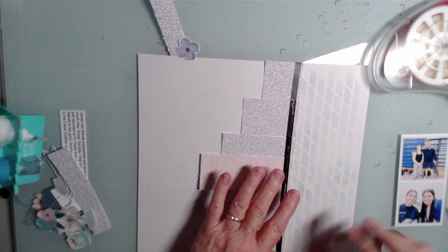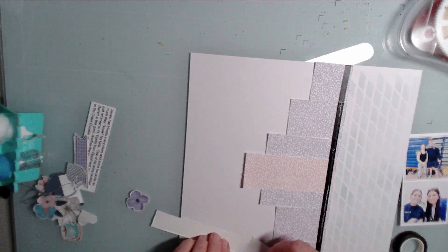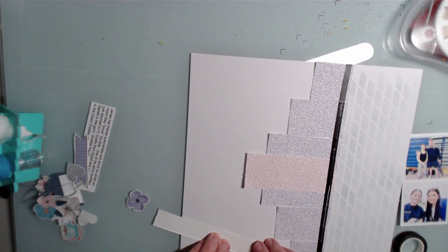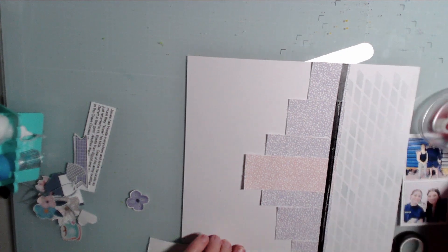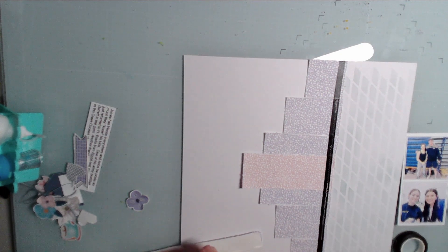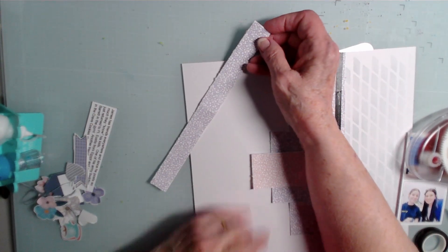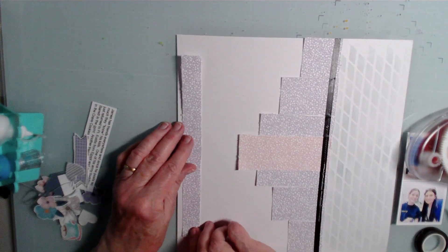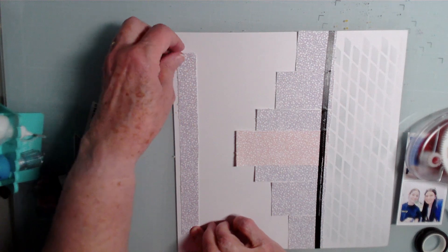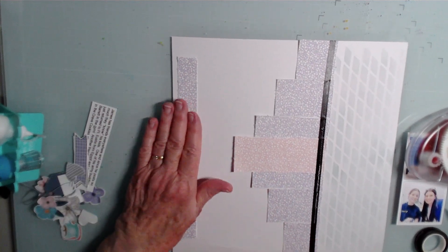I'm going to repeat that over on the side here. I have two pieces of paper that are going to be fused together and get put down over on the side here. Let me space it properly — I've got paper crumbs everywhere. And you can't even see where it's going together there. Let's do another washi tape strip.